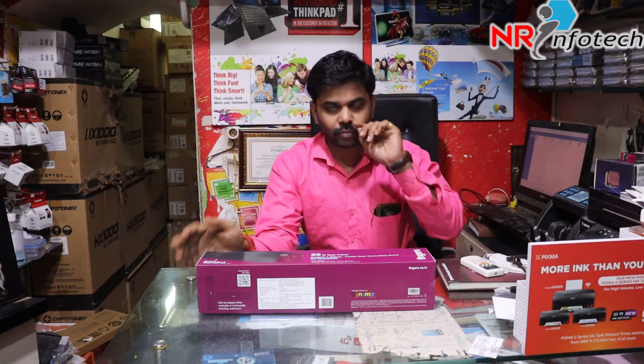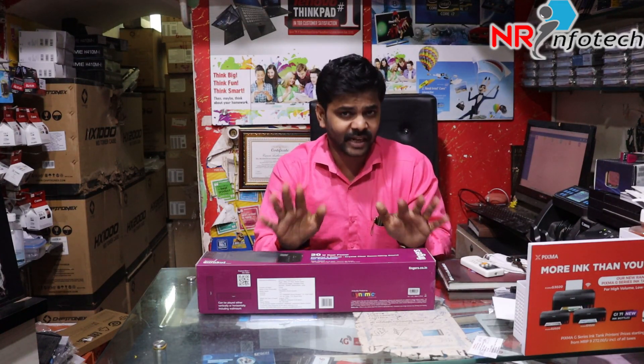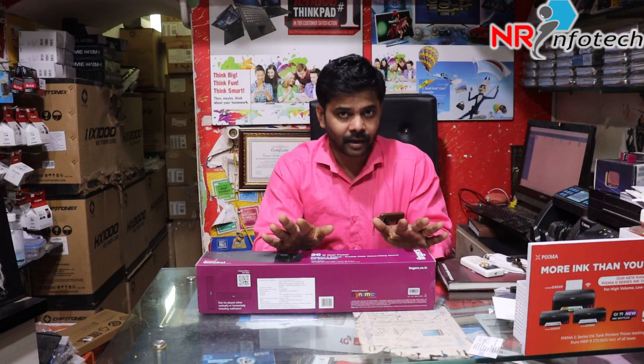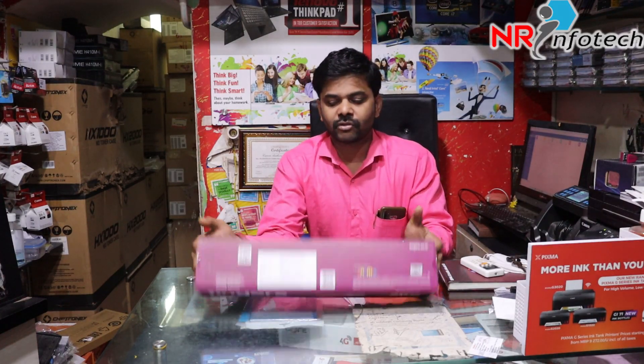If you are not a smart TV, it's not a smart TV sound. You will have a smart TV sound. If you don't have a smart TV sound, you will have a Bluetooth speaker. It's the best option.